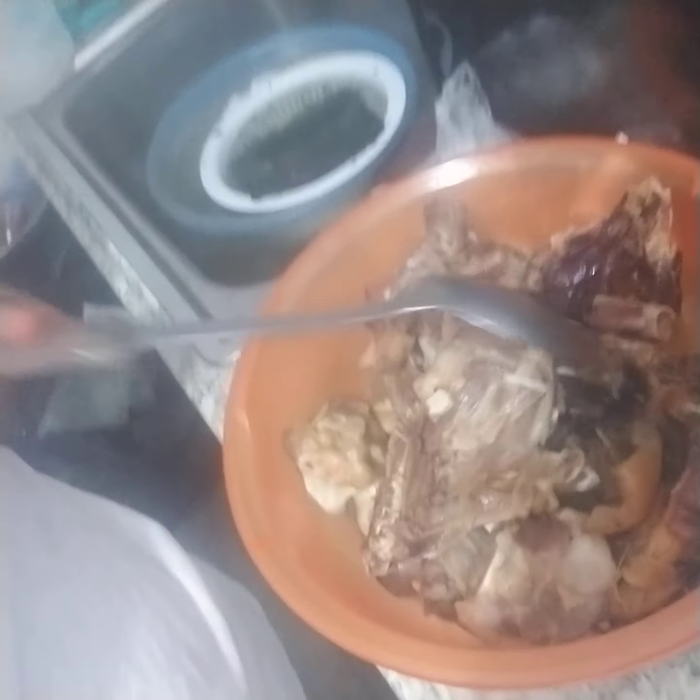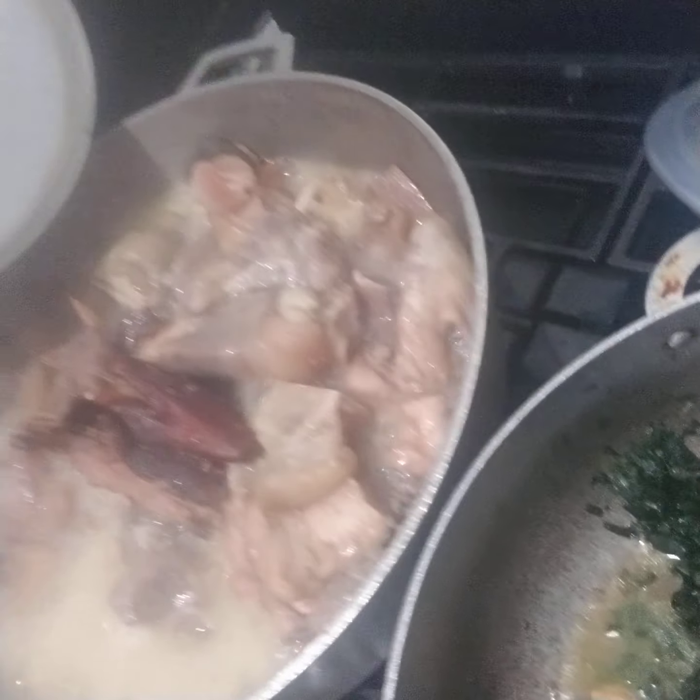So guys, this is my meat. I'm gonna be putting my potato greens — this is all the meat. I'm gonna be putting the potato green. This is my potato green in the pot here. This is my other meat I'm gonna be using to cook.